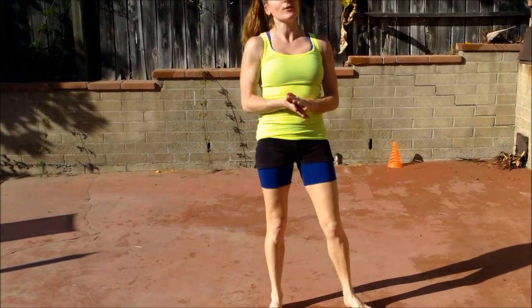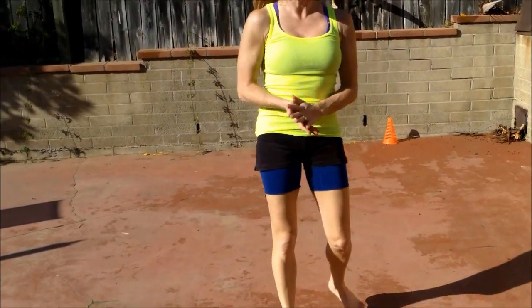All right everyone, thank you so much. Really work on those handstands. Remember, practice, practice, practice — the more you can do, that's going to really get you there.